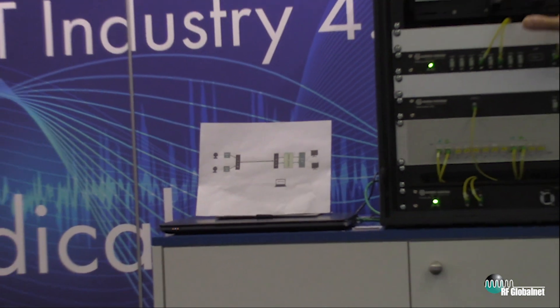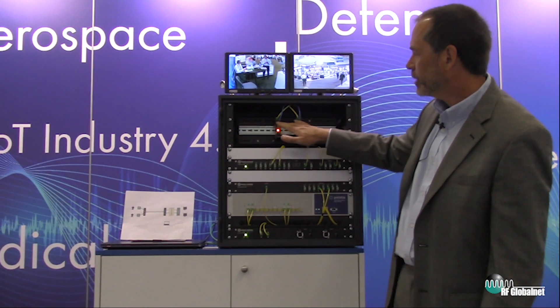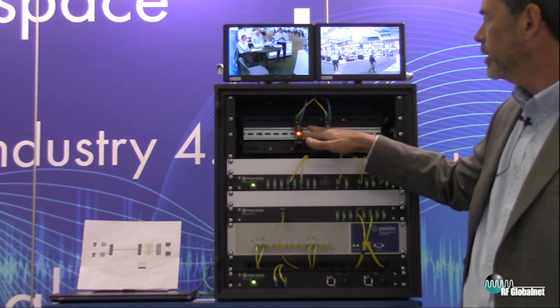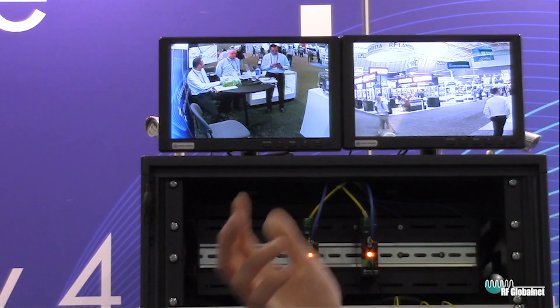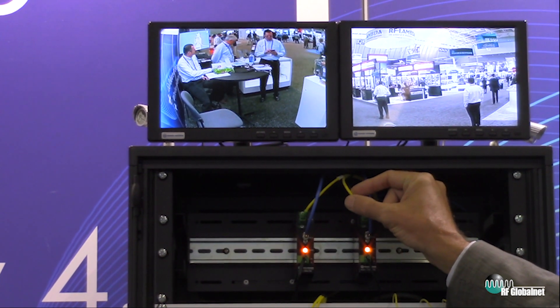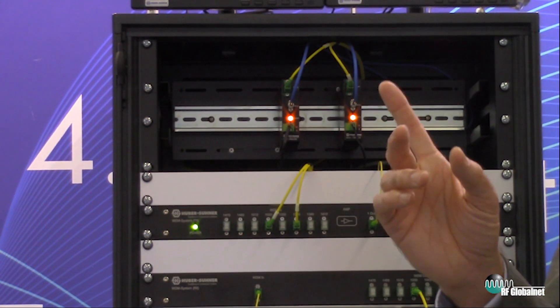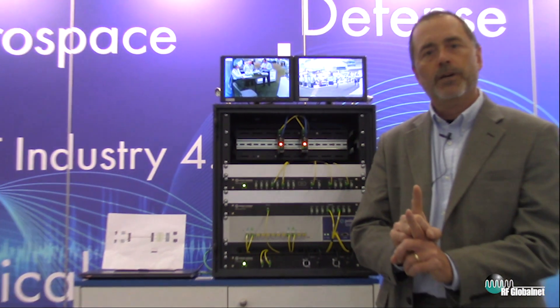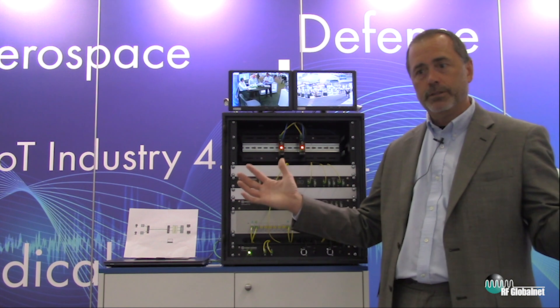So if we go back to the rack here, you can see we've got a couple cameras generating the RF signal. The RF signals come down to these converter boxes where the electrical RF signals are converted into optical signals. So the RF is now riding on an optical carrier through the optical fiber. We're using very low-cost optical fibers to distribute those RF signals. We bring those down and use an optical multiplexer to take, in this case, two signals and put them onto a single fiber at different optical carriers. You can put many RF signals onto a single optical fiber because the bandwidth of the fiber is so tremendous.